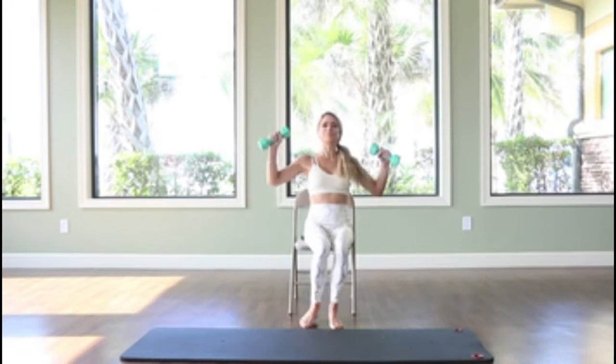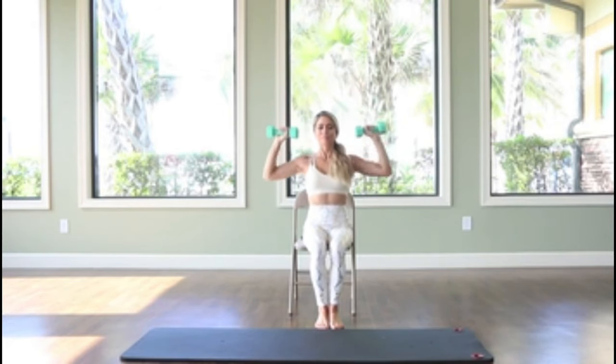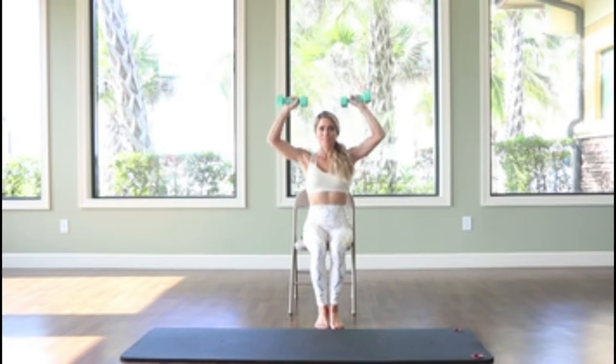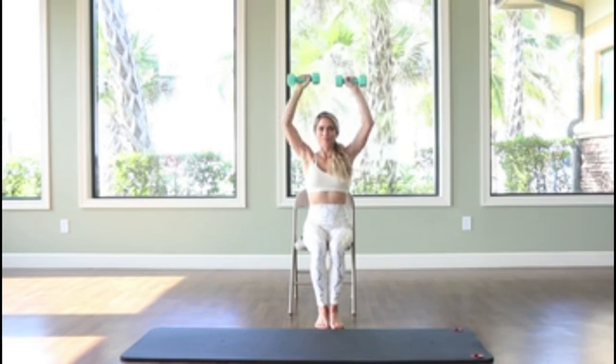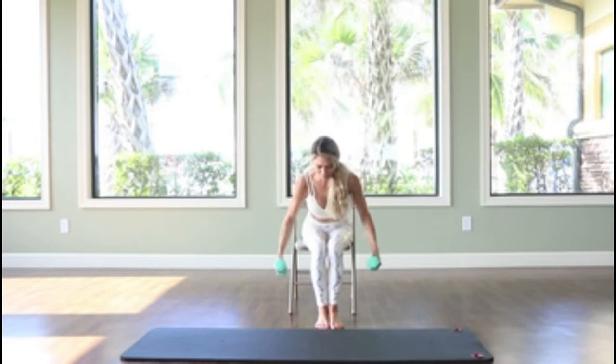I'm using a five pound weight for overhead shoulder press. Extending the arms overhead, make sure you're breathing — anywhere from 15 to 20 repetitions. Bending over from the waist, we will do reverse flies.